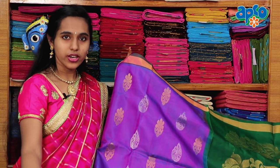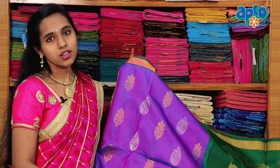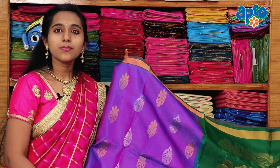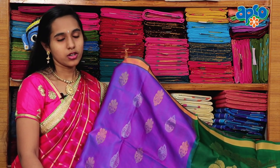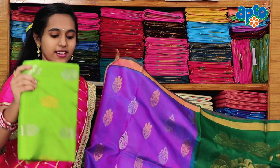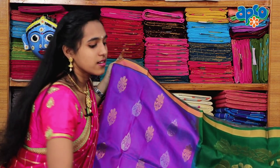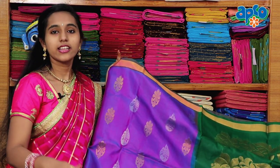There are different colors available for reasonable prices. It costs 8,640 rupees. With 30% discount, we have 6,220 rupees. We have a variety of colors like red green, rich pink, royal pink, and lemon yellow. We also have different colors and designs available.